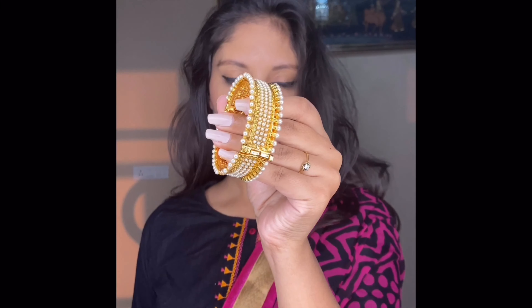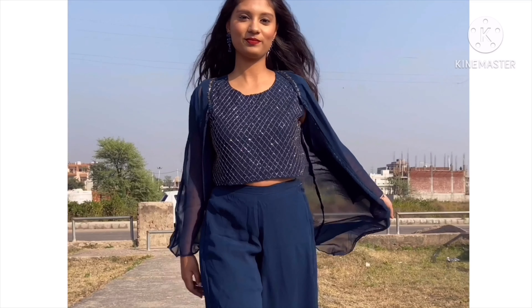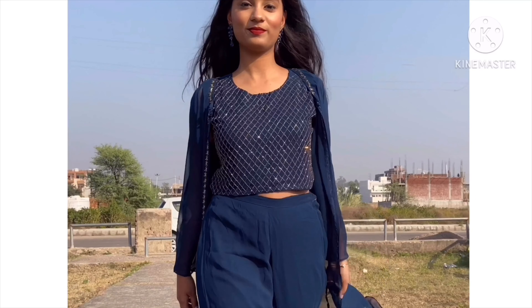For the next look, I wore a simple black kurta with my mom's heavy printed dupatta and added some jewelry. If you want a simple yet pretty Indian look, just grab any kurta from your wardrobe, club it with a heavy dupatta, and it will look stunning. Lastly, I wore a ready-made outfit — so if you're looking to buy something new, you can try something like this.